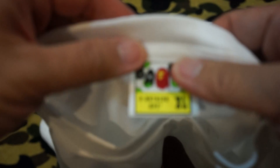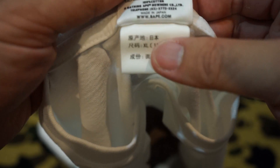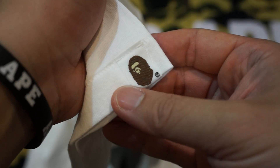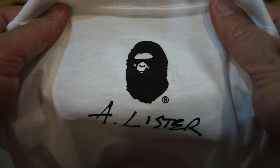Let's look at the tag. It says classic Bathing Ape XL, made in Japan. The sleeve is standard stuff. And at the back, behind your neck, you've got the Adam Lister signature and of course the Bathing Ape logo.